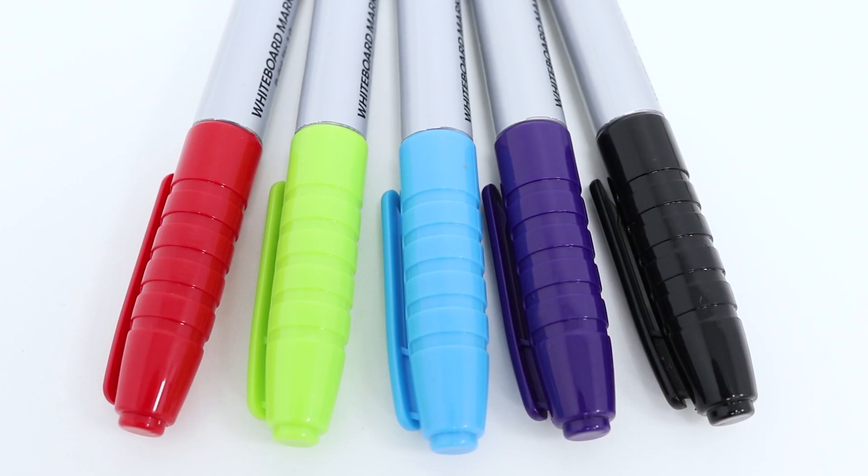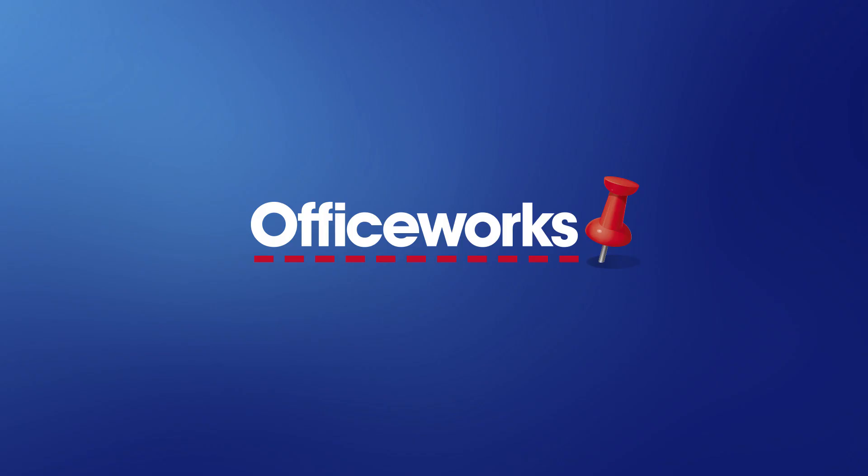These Jay Barrow whiteboard markers are perfect for use in a number of locations including school, home, or your workspace. They can be purchased from your local Officeworks store or bought online today.